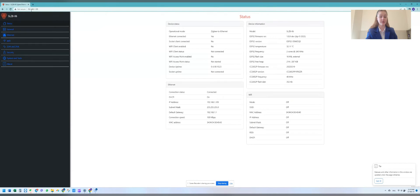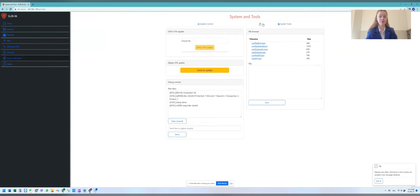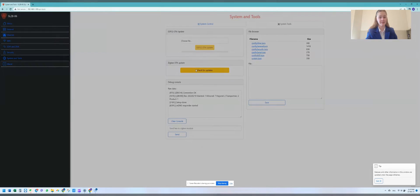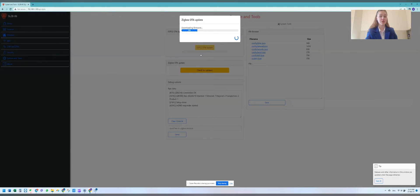Let me show how easy it is now. Step 1: go to the web interface on the device. Step 2: go to the System and Tools menu and choose the System Tools tab. Step 3: click the Update ZigBee button. Step 4: choose the firmware version you want to flash the device. And that's it — just wait for the firmware update to complete.